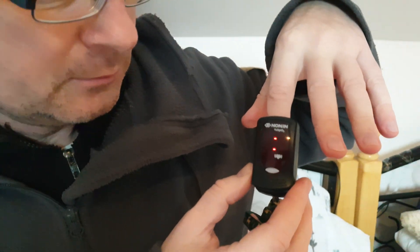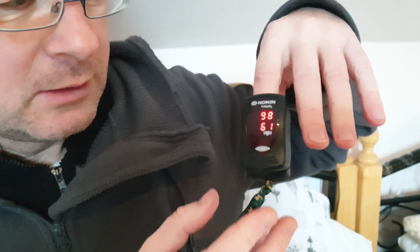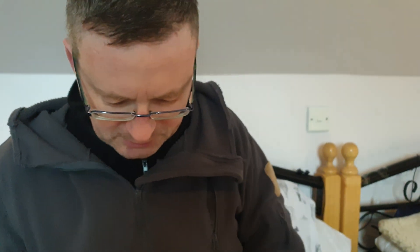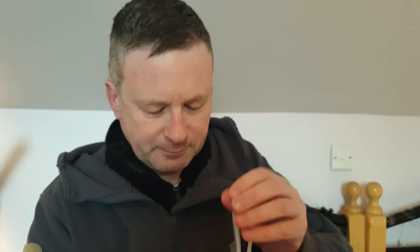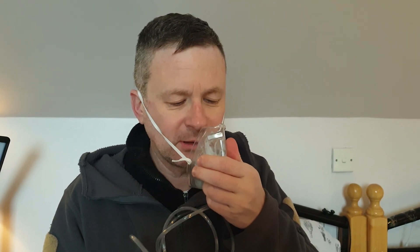Hello friends, welcome to my channel. In this video we will check if the oxygen is really working or not. Before checking, I will check my oxygen in my body — it is now 98. Now we will breathe the oxygen. I will take this mask and breathe two times without oxygen and then breathe five times with oxygen.